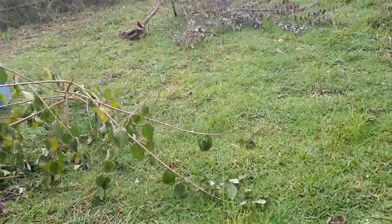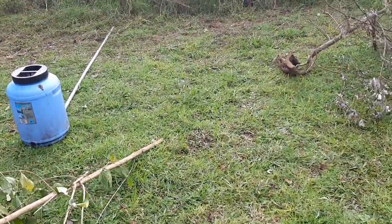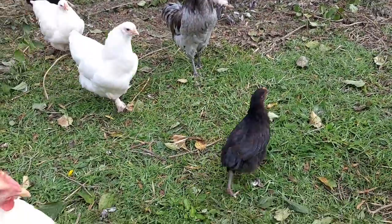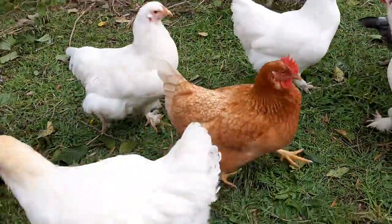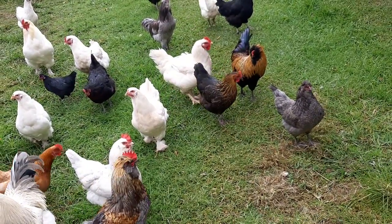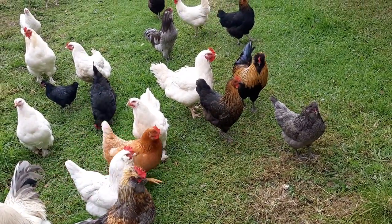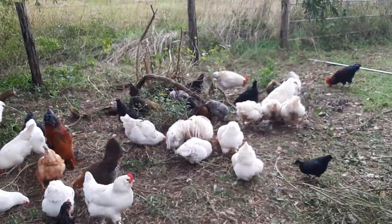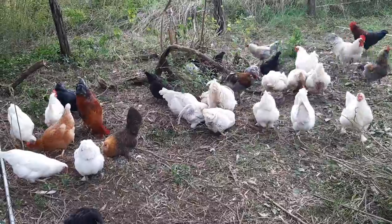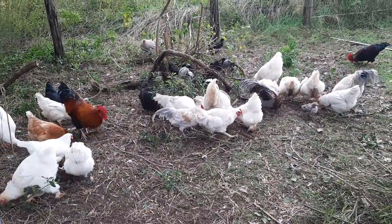Most of the chickens that I hatched from his two dozen fertile eggs are all crossbreeds. Some look like they've got a Sussex cross, some look like they've got probably an ISO brown rooster, maybe something different.